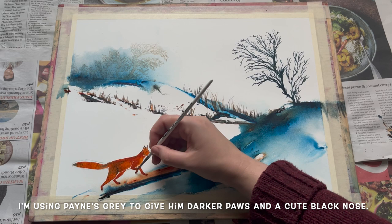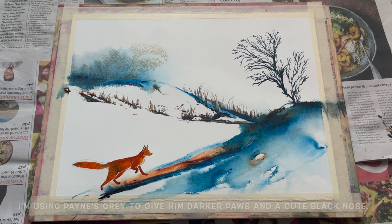I'm just coming in again with a bit of Payne's Grey, adding a bit more dark detail — in this case I'm giving him a little pair of dark black-coloured socks.